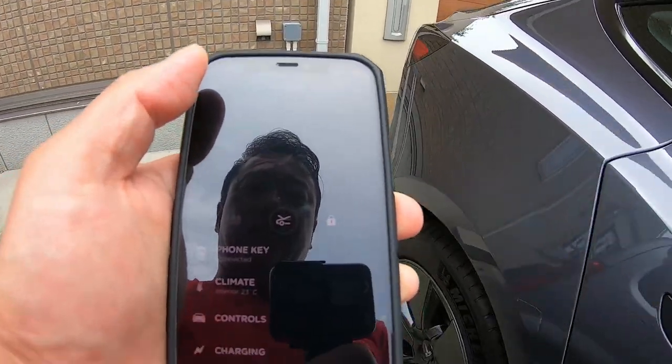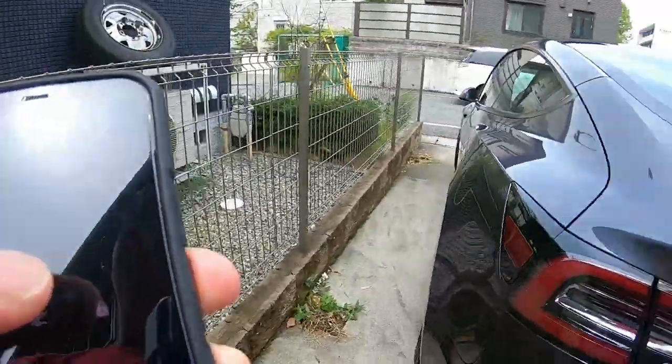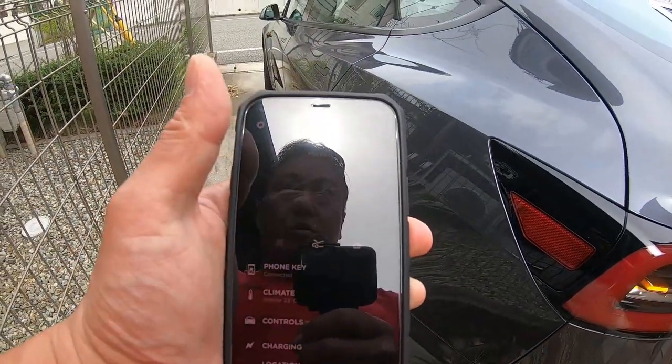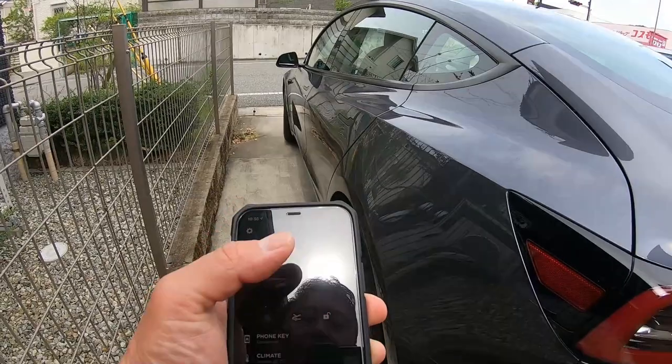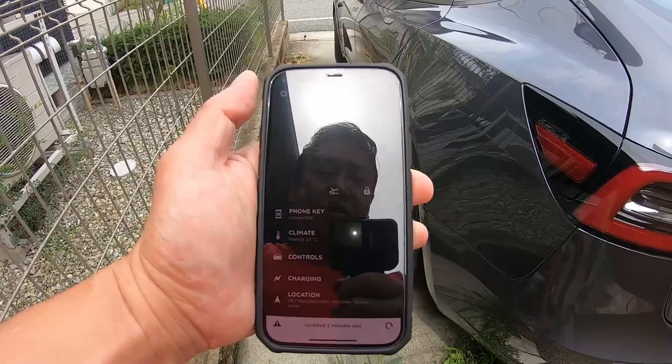Oh, just like that! Did you hear that? And to turn it on. And to lock it. That is fantastic. And that's how to do it.